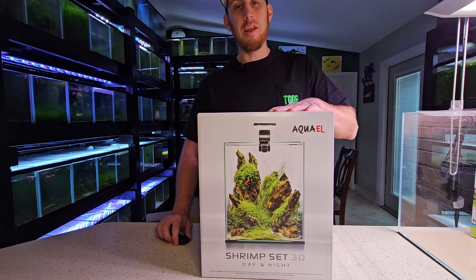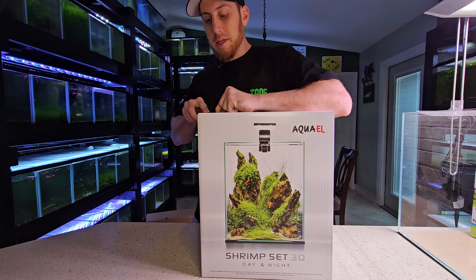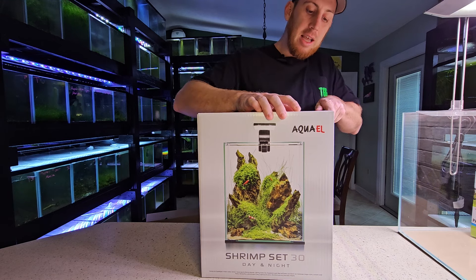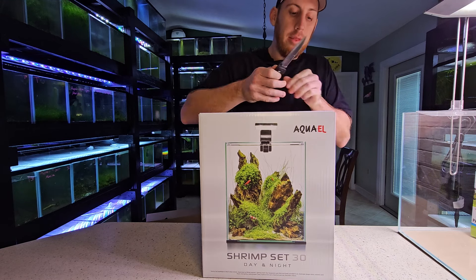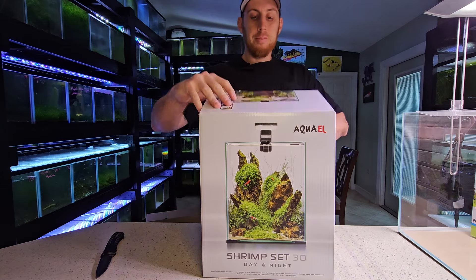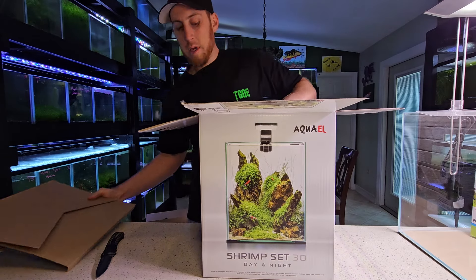So we got the Shrimp Set 30 here in the box still. It's the Shrimp Set 30 because it's 30 liters — almost eight gallons, like 7.93 gallons. It's got some great filtration and a nice light included as well.